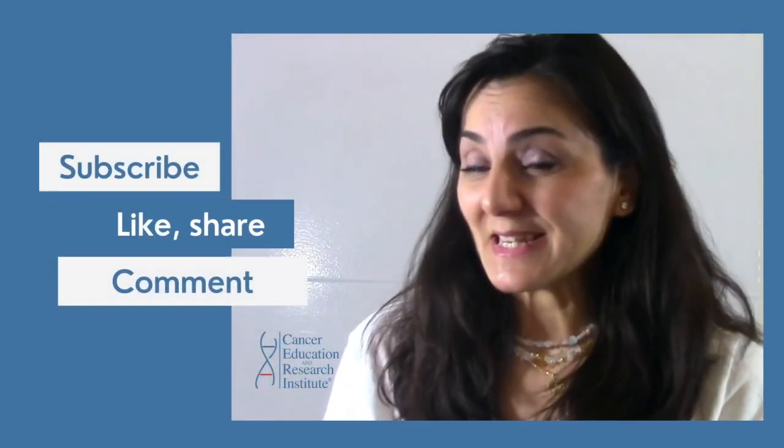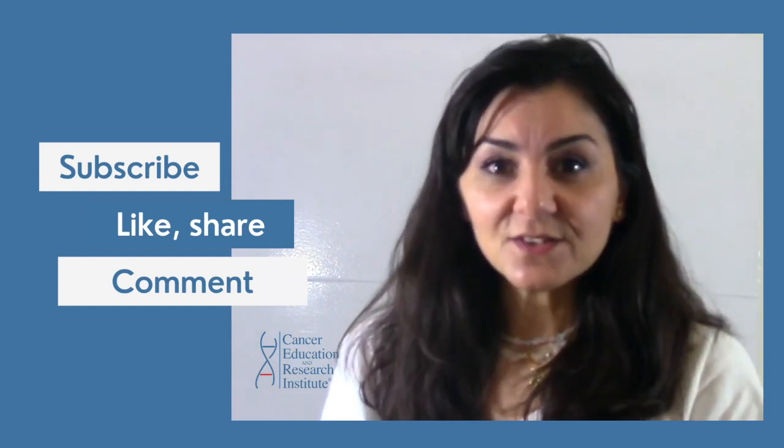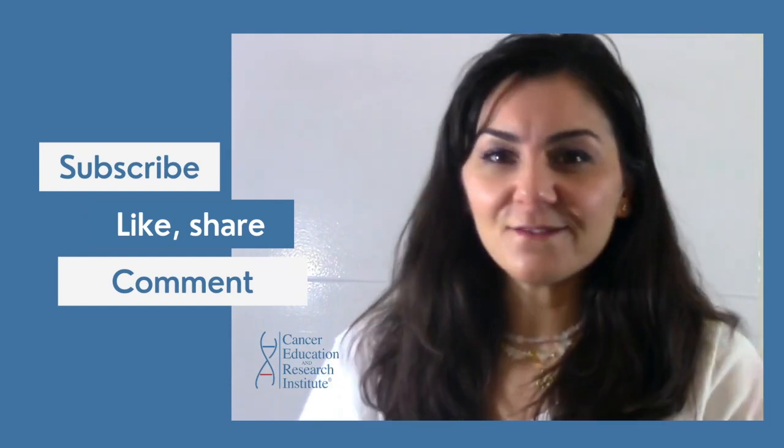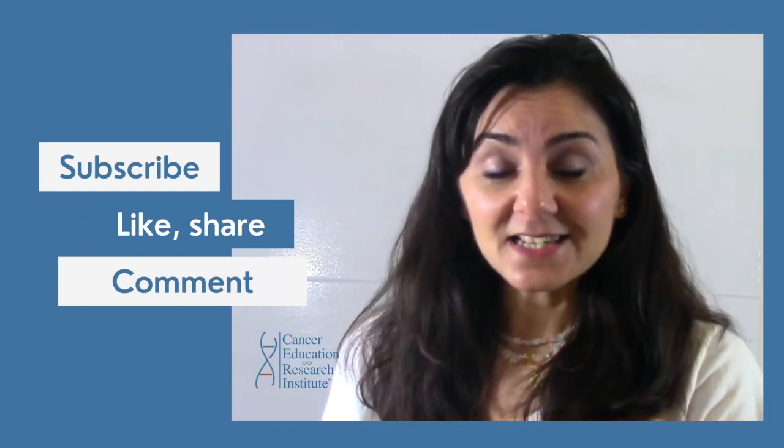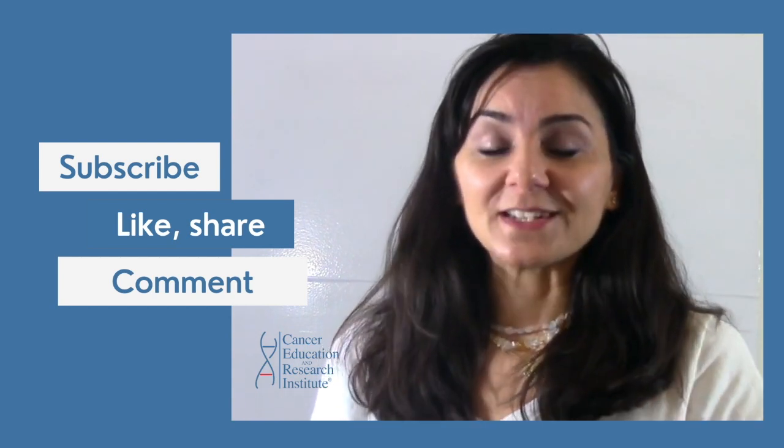Before we get started, please subscribe to our YouTube channel, like this video, share this video, and comment down below so that everybody can see this video and everybody can learn and benefit from it.